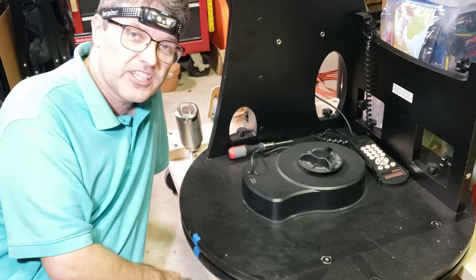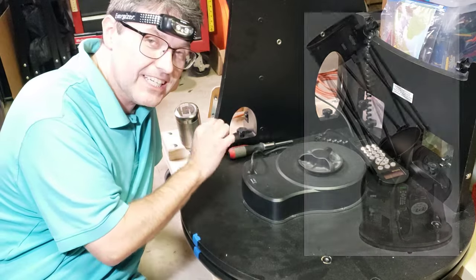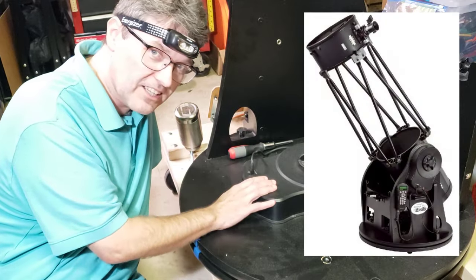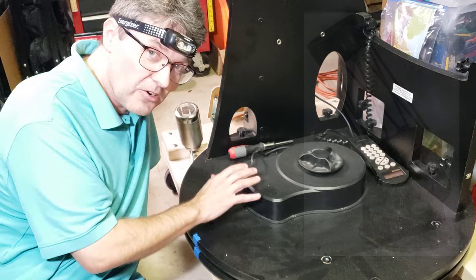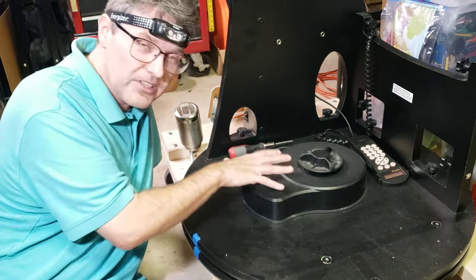Hello and welcome back to the Reflector Channel. This is a continuance of the series where we are restoring a 14-inch go-to Dobsonian telescope from Orion. In this video, we're going to be attacking the azimuth motor and the azimuth axis.